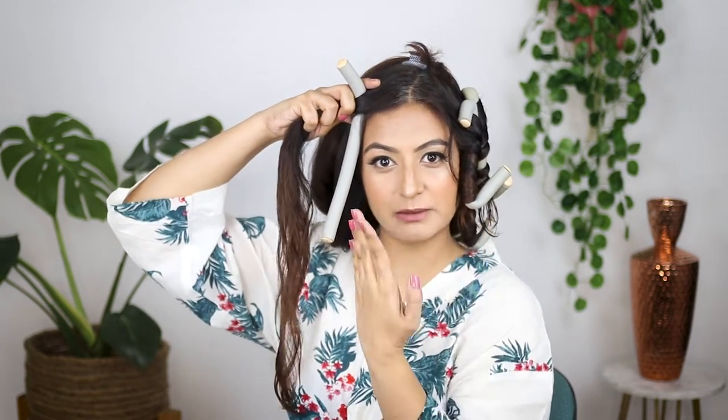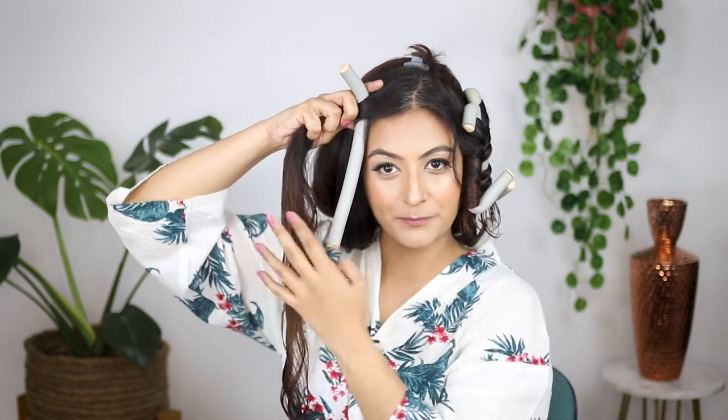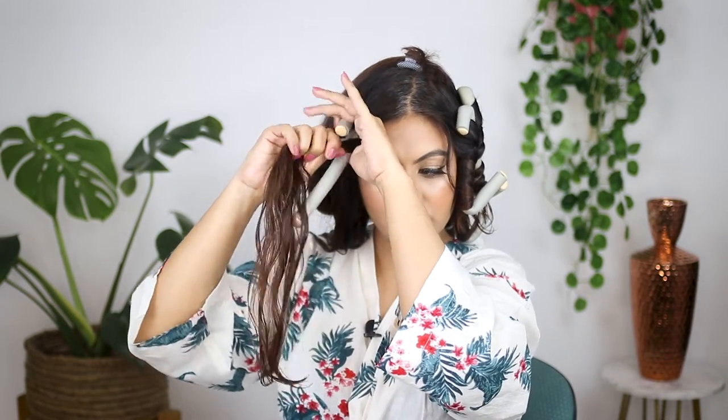I'll do exactly the same on the other side. I'm just getting my hair damp — not fully wet — because I'm going for a soft 2A or 2B wave. I'm not going to start from the root, I'll start a little lower. For my face-framing sections I want the clumps going away from my face — it's a little more aesthetically pleasing, in my opinion.